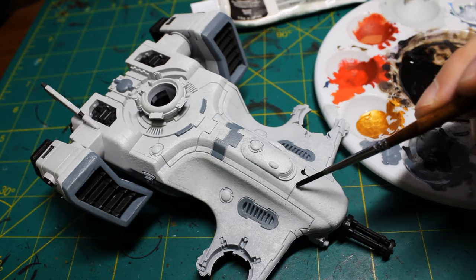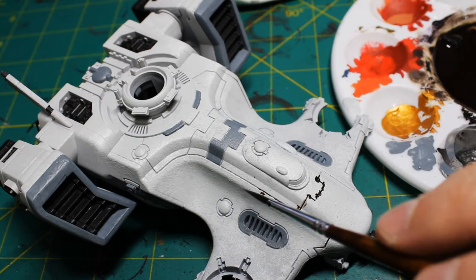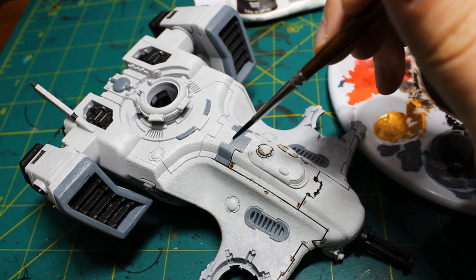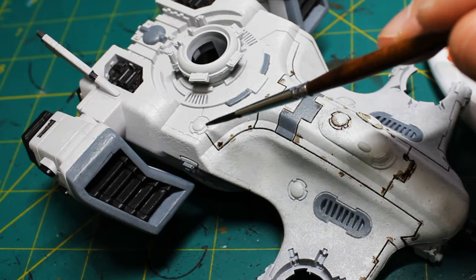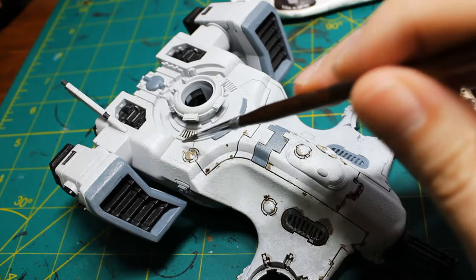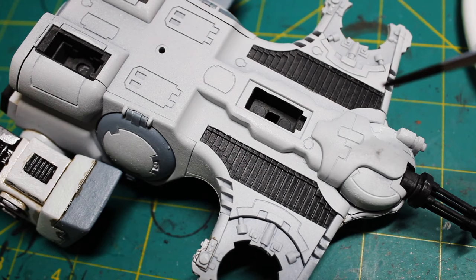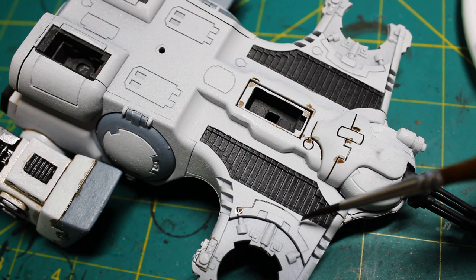Now for the fun part — we're going to be doing some oil washes, or at this moment we're going to be doing oil panel lining. This is just oil paint with a little bit of mineral spirits, nothing special, just the Bob Ross brand. It's very satisfying just to tap into a panel line and have it capillary all the way around. For my model I tried to make it a little more like the box art so I used a brown oil paint — you could use black or anything you wanted. I think brown is really showing the dirty, grungy look I'm going for: not gross, but just that it's been in use for a while. For some of the larger black areas I just drenched it, and when we get to the cleanup phase I'll scrub those over to give them an overall dirty look.